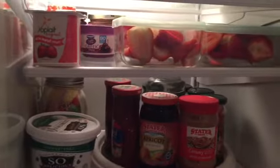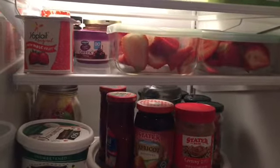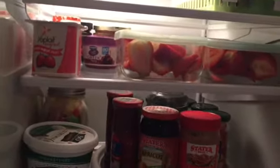The second area of this refrigerator is where I keep the prep items. You'll see the strawberries right here that I've washed, cut, and put in these square containers because that gives them more space.